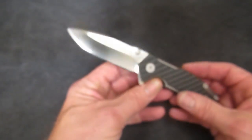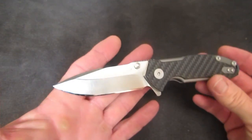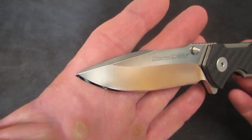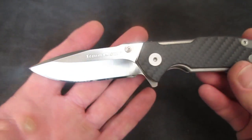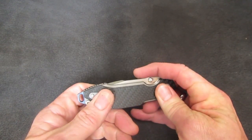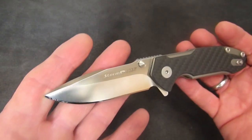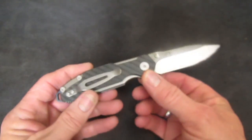Frankly, the new design cues from Hinderer that brought us the Half Track and the MP1 — if I were a Hinderer fan, and I've heard Hinderer fans talk about how nice they are — I would have a hard time loving them when you think about the elegance and functionality of the XM series, the XM-18, XM-24, and the stunning beauty of the Eclipse. Then you look at a knife of this design — even jazzed up by Viper, who can make anything look good — it's sort of a face only a mother can love.